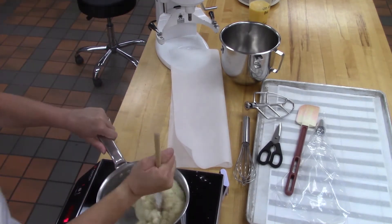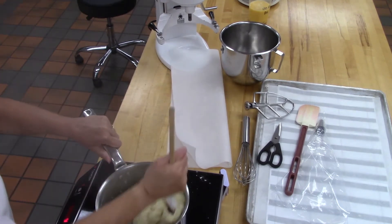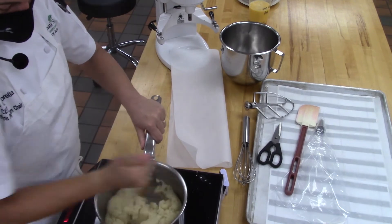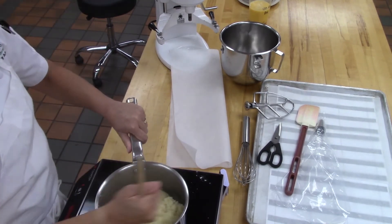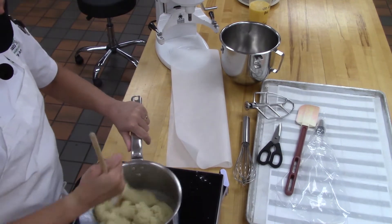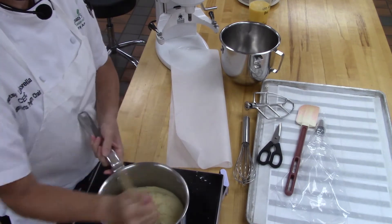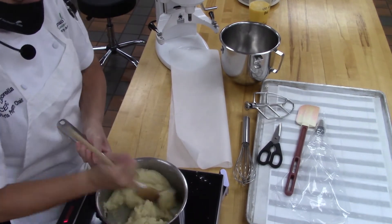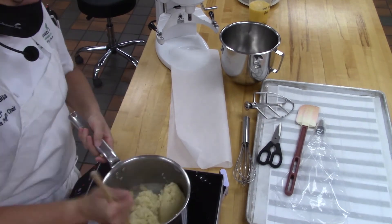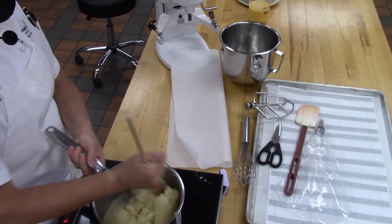I'm going to turn this down to seven — that would be one dot under medium — because I don't want it to burn. I'm going to stir this while it's cooking: we're getting rid of moisture, cooking our proteins, and getting a nice skin on the bottom of the pot. Make sure you use a timer for this part — don't just guesstimate. With pâte à choux, it's all about the amount of moisture in your product before you pipe it. We're going to slowly add our eggs, but it all starts with how much moisture we evaporate here in the cooking process on the stove.